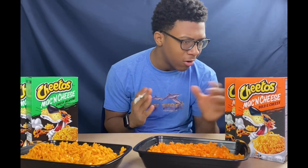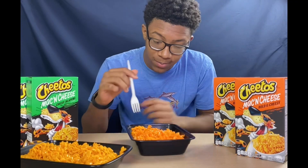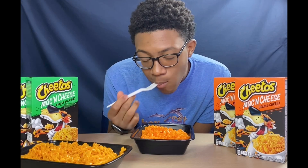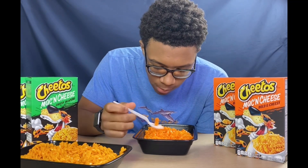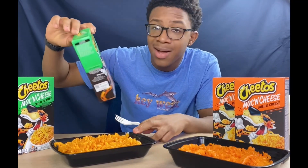Alright, so first off we got this macaroni — bold and cheesy, like regular cheesy Cheetos. Let's try it — Kraft dinner. It is kind of like regular Kraft dinner with like a little bit of extra cheese or something like that. A little meal. Okay, next up let's try the cheesy jalapeño.